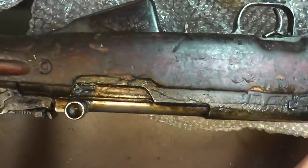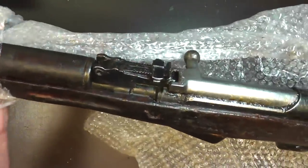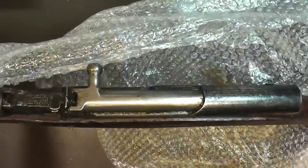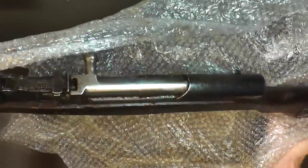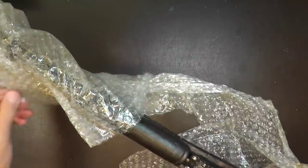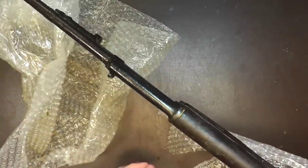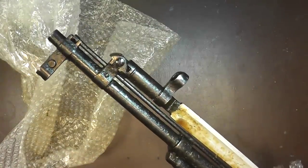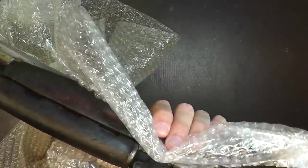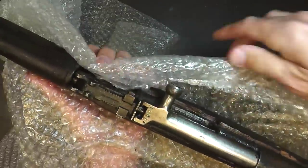This gun has all matching serial numbers, which was pretty cool because I didn't specify that — I just wanted another SKS to replace the one I'd sold years ago. I just want a shooter; collector value isn't that big for me. It does not have the grenade launcher on the end — I saw those for a long time but just didn't want one. It has the cleaning rod and the folding bayonet, just like the one I had years ago. Let's take a look at that bolt — there's a whole lot of cosmoline right there.